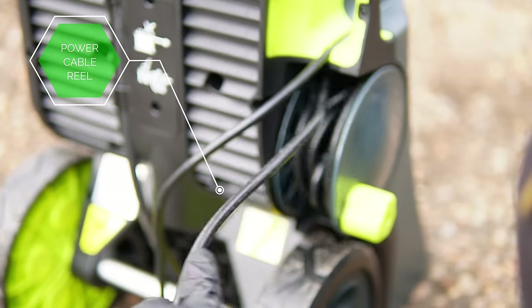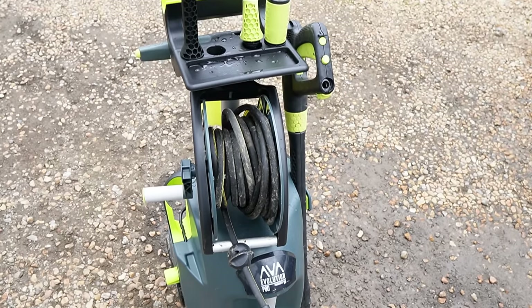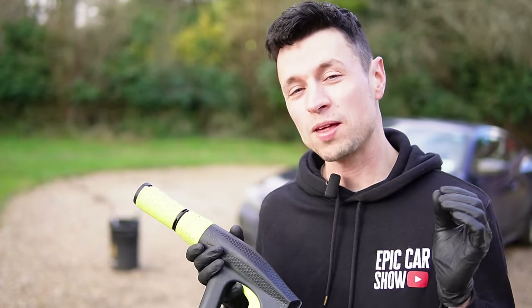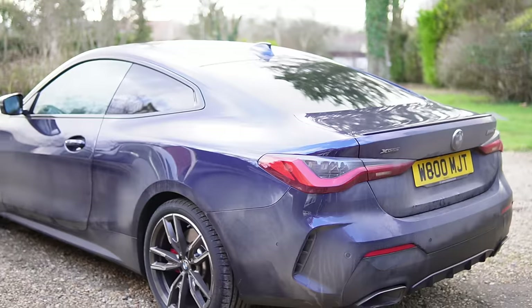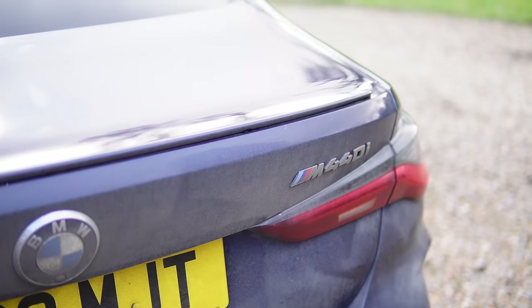Basically, if this thing fell over in the van, nothing should fall out. So I think it's fair to say this is one of the best pressure washers I've ever seen in terms of thought-out design. Now I want to see what it's going to be like in the real world, so we're going to try it out on the BMW — skipping the wheel cleaning and jumping straight into the power test.